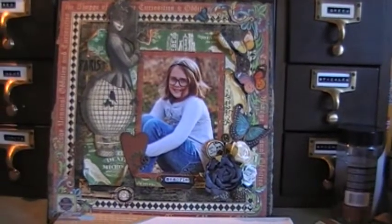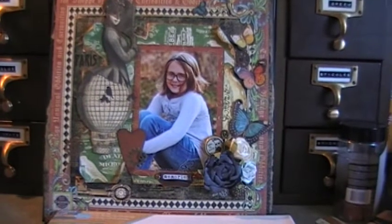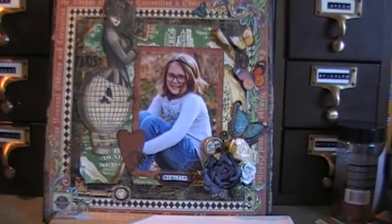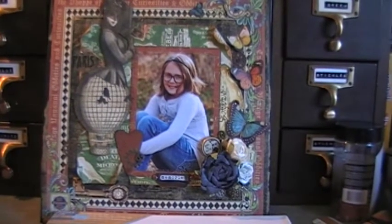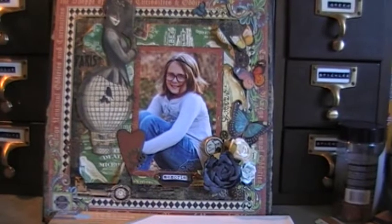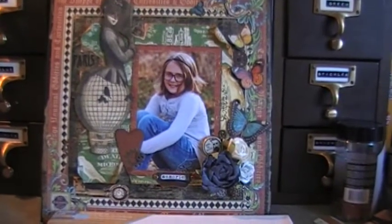Hi everyone, Idaho Amy here, and I want to take the time to show you my latest altered canvas that I made using some Old Curiosity Shop and some Steampunk Debutant from Graphic 45, two of my favorite paper lines, although I love pretty much all of Graphic 45's stuff, as you can tell by my YouTube channel.